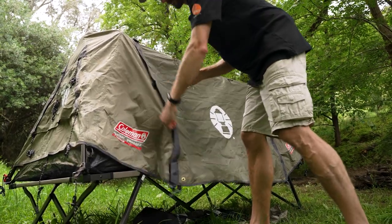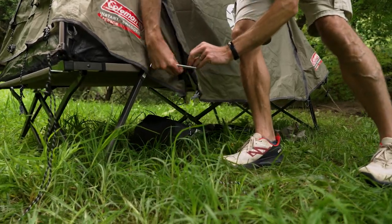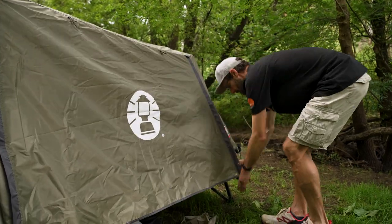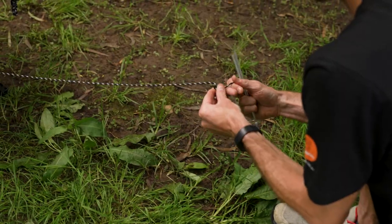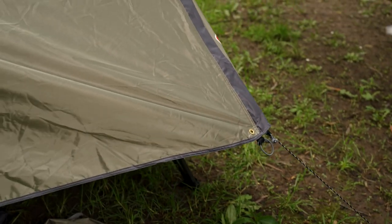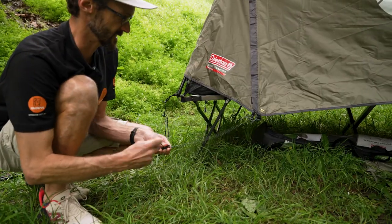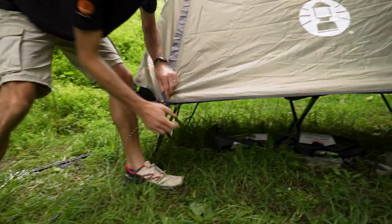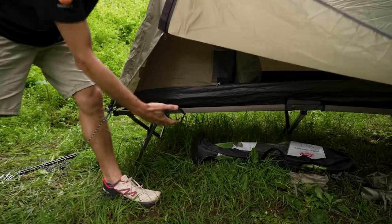Two options at the front once again. Zip it up first and peg this out as a weather-protected vestibule at the front using the guy ropes — instead of the loops, use the guy ropes to pull it out from the tent. This creates quite a good amount of storage space: you've got the space under the awning here as well as under the stretcher to keep your gear dry. You can sit in this space to get changed out of the weather too.